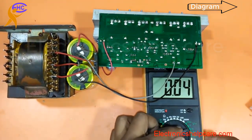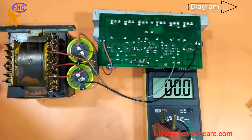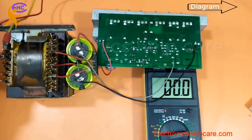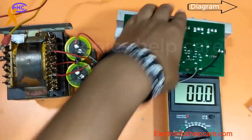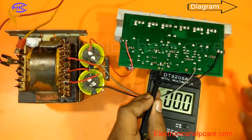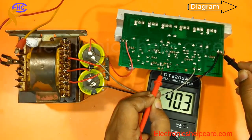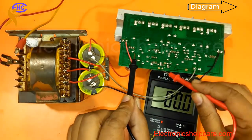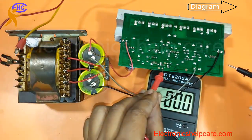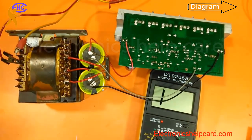Now let's check how many volts are present. I am connecting the AC wire to the supply. The ground is here — the negative voltage is 40 volts and the positive voltage is also 40 volts. So we have 40-0-40 volts DC confirmed.